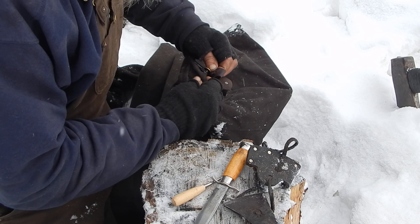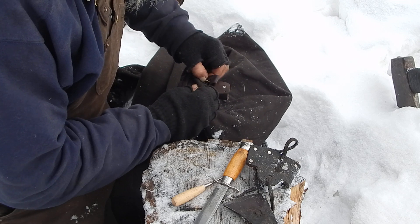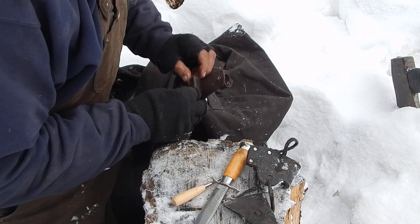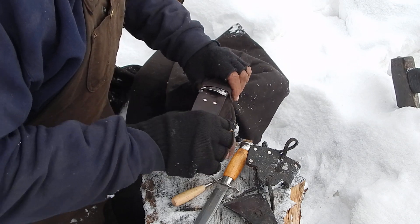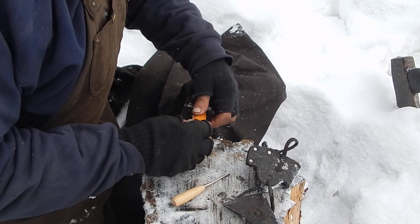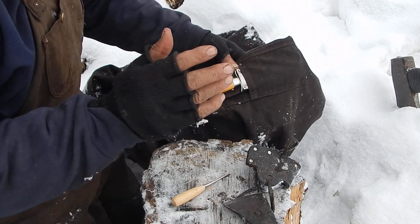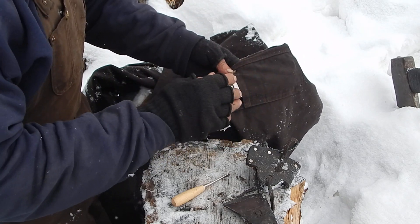This is just an old Mora, but even the new ones with the plastic sheaths, they still keep that same design. It works very well. It's in a handy spot.